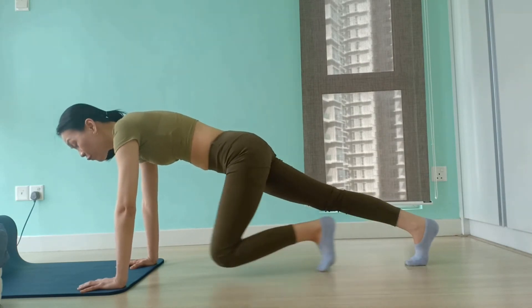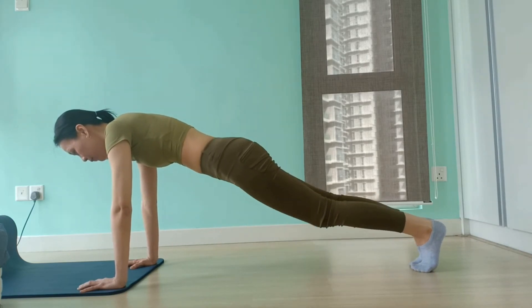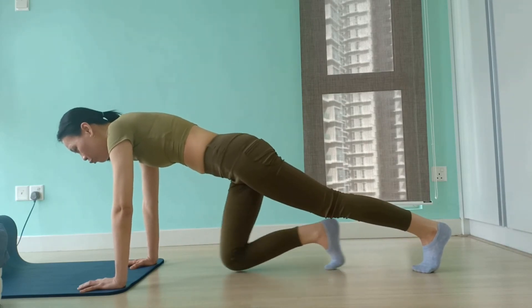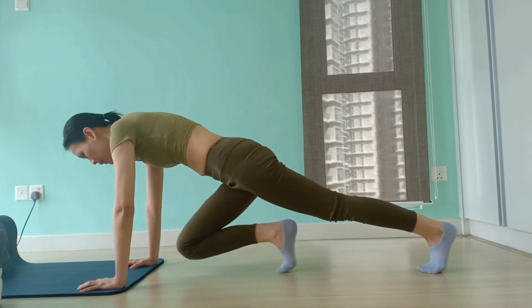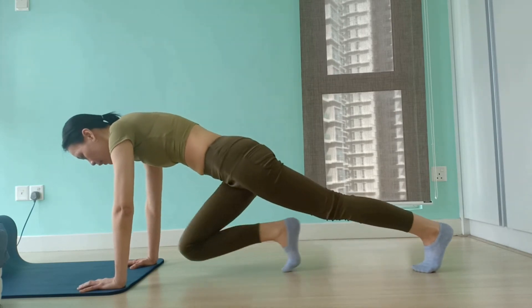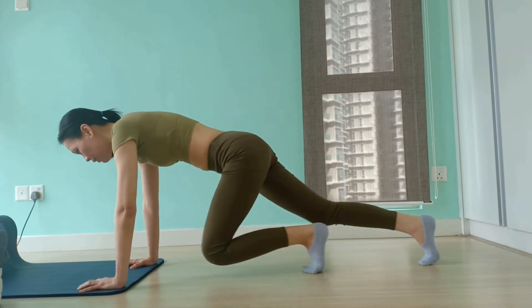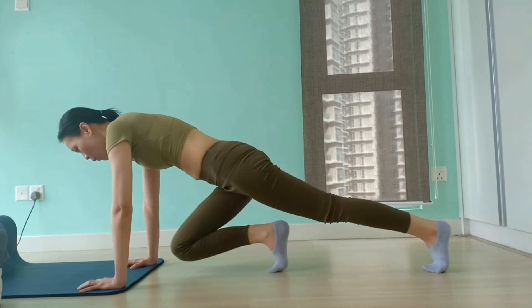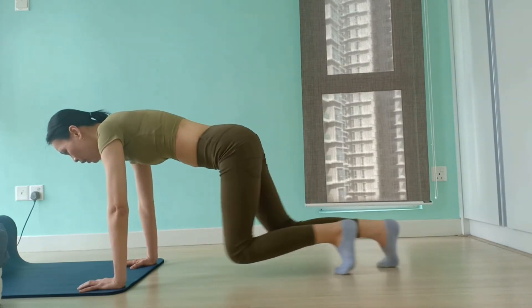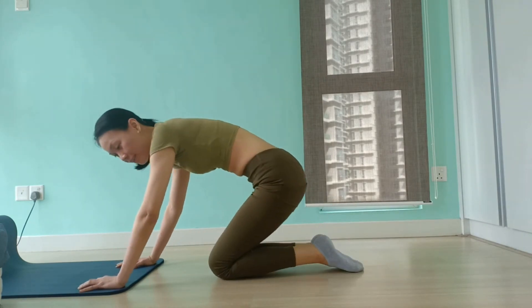You should feel your quads burning as you bring your knee in and out. For level 2, you may increase the speed. This will improve your cardio endurance as well as your agility. We have another 5 — keep your chest lifted. 4, 3, 2 — and lower your knees back down.